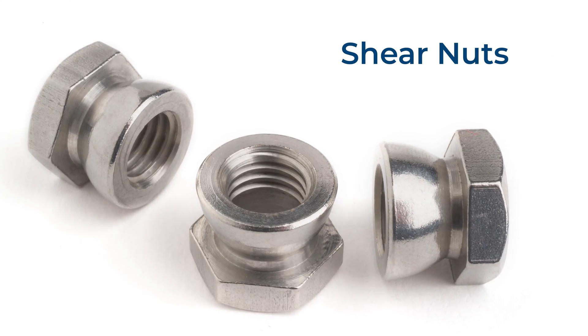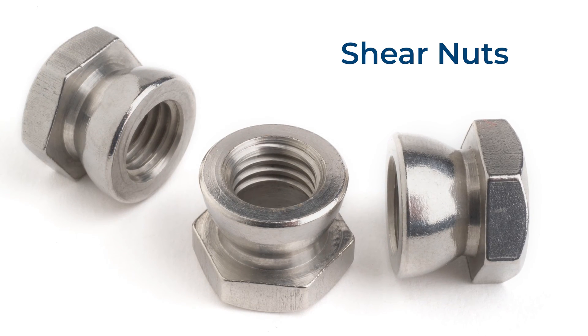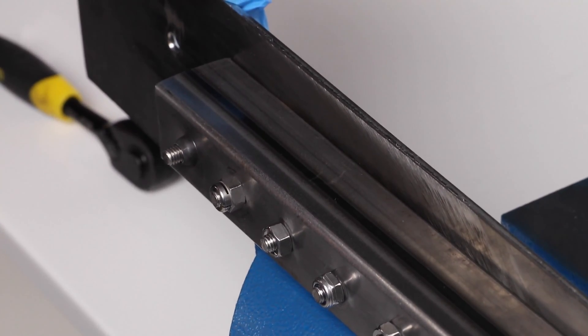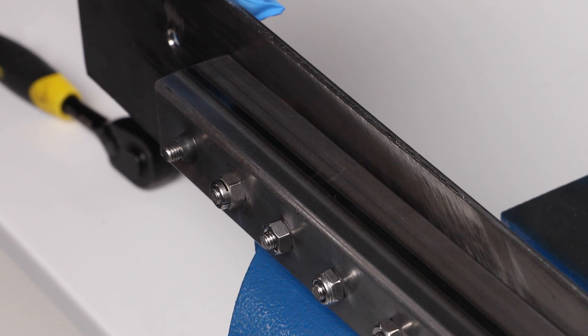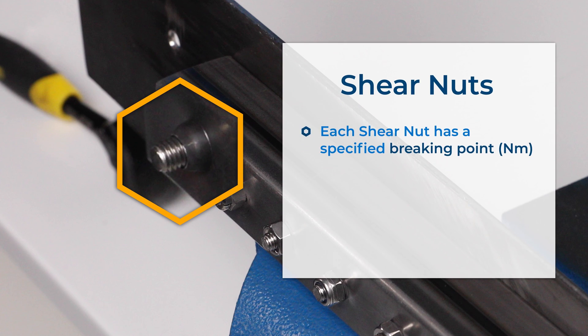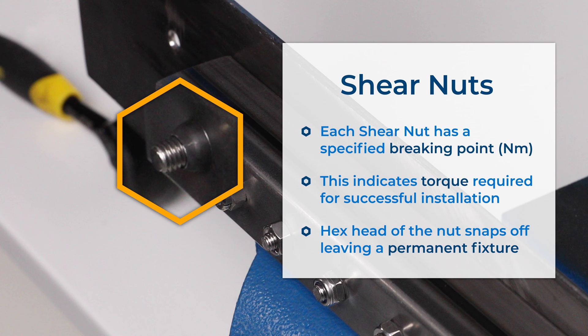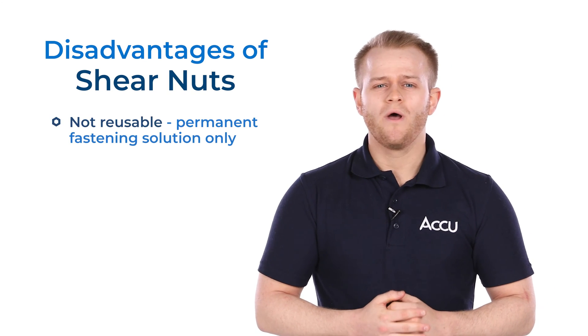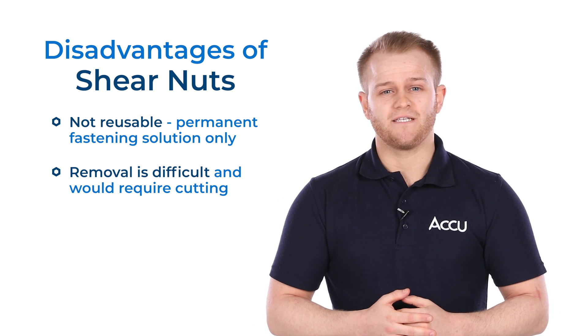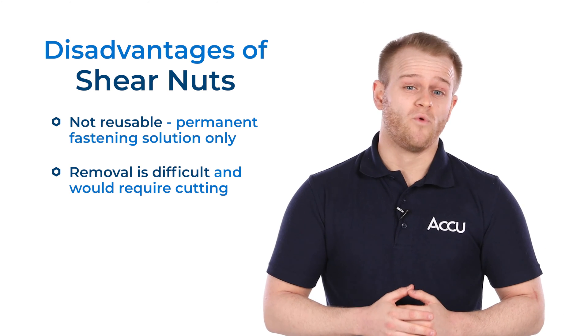Shear nuts are a one-way security solution, making them an ideal choice for applications within high-security environments, particularly in the aerospace, medical and military engineering sectors. The hex head of the nut is designed to snap or shear off during installation and only requires a spanner to be fully tightened and achieve this breakaway. Each nut has a specified breaking point given in newton meters, indicating the amount of torque or rotational force you'll need to apply for successful installation. It's important to remember, though, that whilst shear nuts do offer a solution to loosening under vibration, they are designed to be a permanent fixing and, as a result, they are very difficult to remove once they're installed.